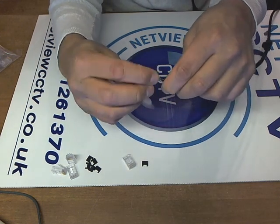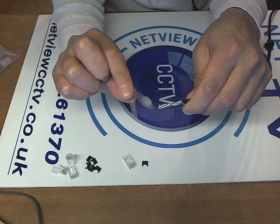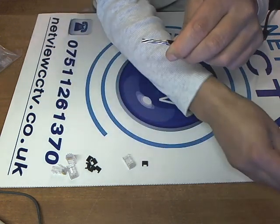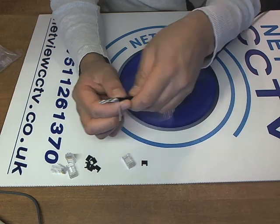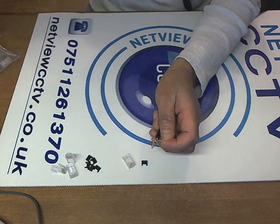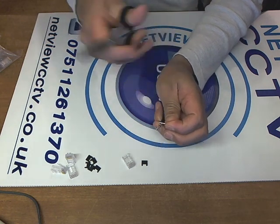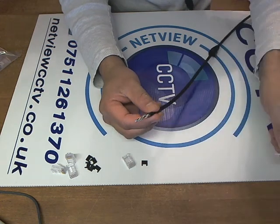As this is exterior grade, it has extra protection — moisture protection. I'm also going to cut off this drawstring as it gets in the way; we don't need that, so that goes.